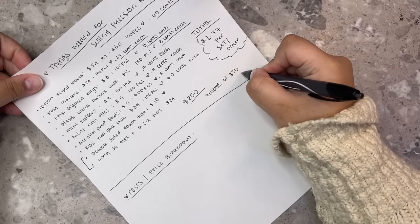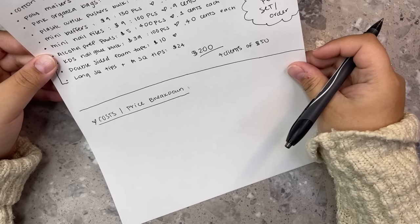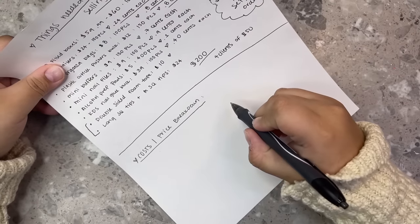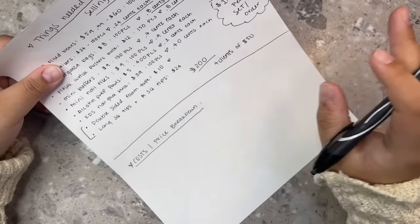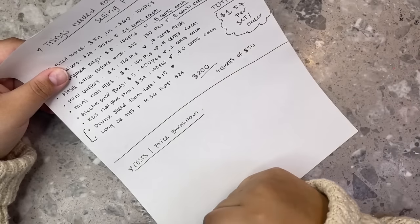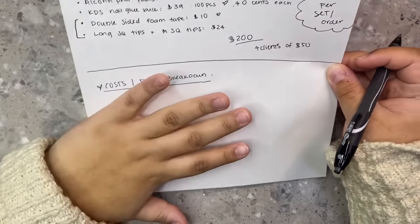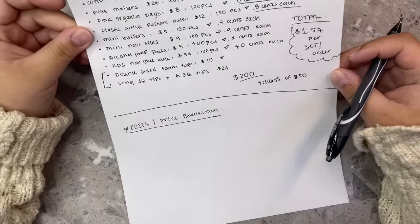I include free shipping on every set — shipping is usually around $4, so I take that out of the total, which is why I usually charge $60–80 depending on the set. For shipping labels, I use PirateShip.com — they give you the best price, it's super easy, I use a regular printer and regular printer paper, tape the label on the poly mailer, and drop all my packages at the post office.